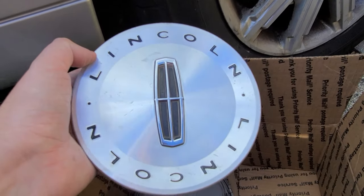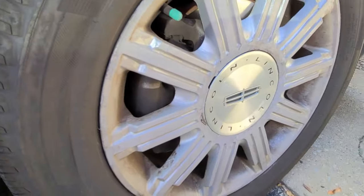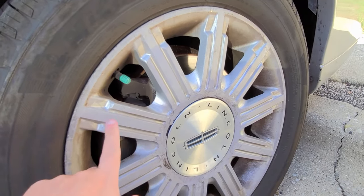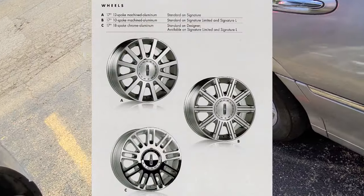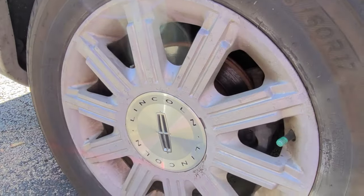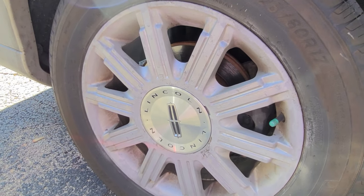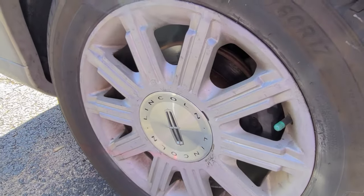The idea of this video is to show you the difference between the correct and incorrect covers. I have an '06 Signature Limited, and as far as I understand, these rims were standard on this car. There's a chrome clad version which is pretty popular, but I believe on the Signature Limited they were an option, and on the Designer Series they were standard. I'll be showing you a picture of that.